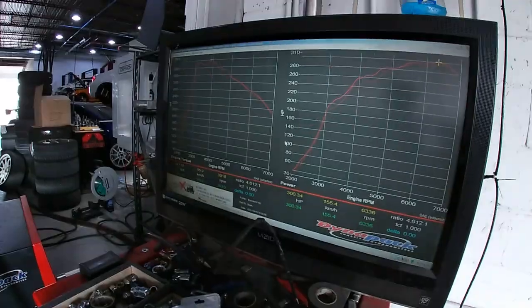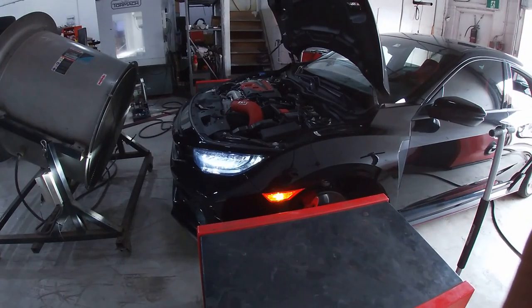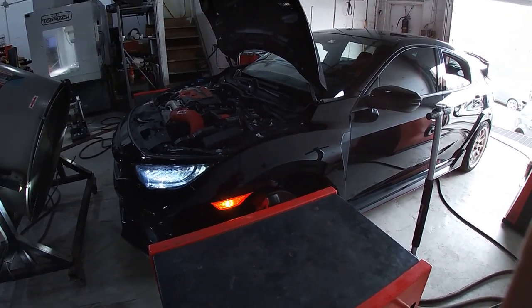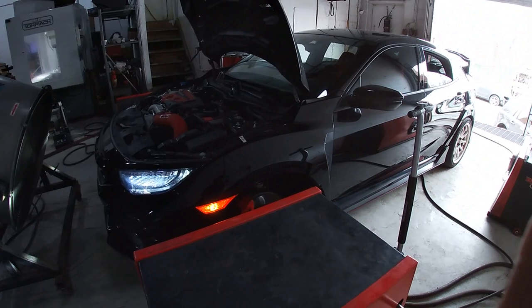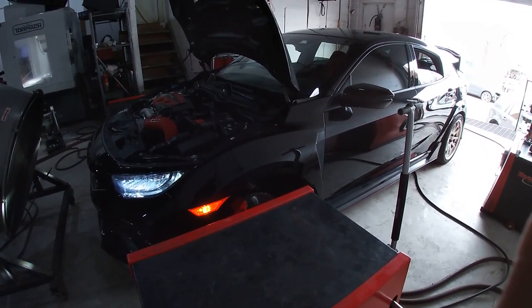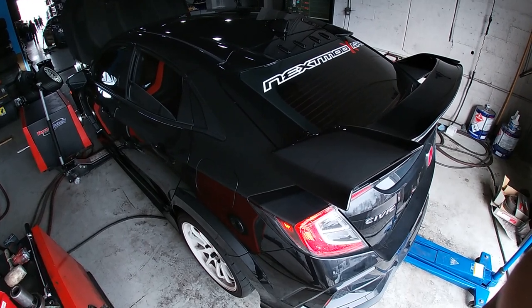As we made the first minor adjustments, we realized that the horsepower for the car was not increasing as much as we'd like it to, but the torque was definitely increasing at a higher rate. After about three to four pulls, we soon confirmed that horsepower gains were not climbing as expected.